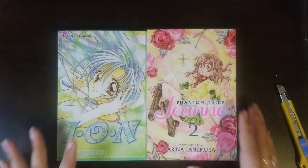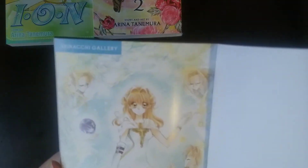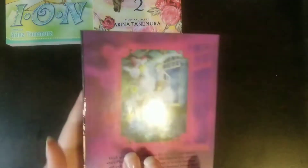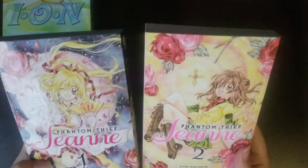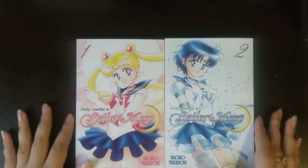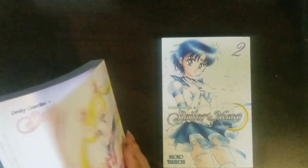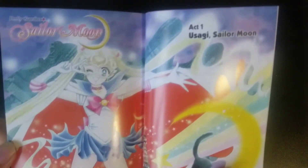There's these two, and then from before I had some of these. I have Phantom Thief Sheen 1 — this is the art piece, and then the back and the spine. So I have 1 and 2, and 3 is on the way. And then I also have Pretty Guardian Sailor Moon 1 and 2. In the beginning, they have colored work, and then it goes into the series. And then volume 2, which is like this.